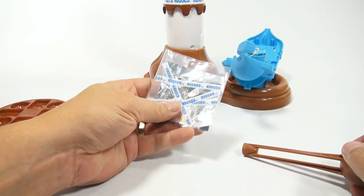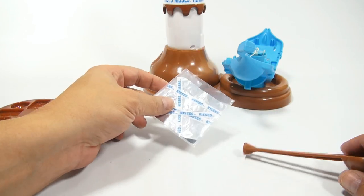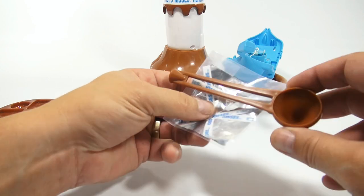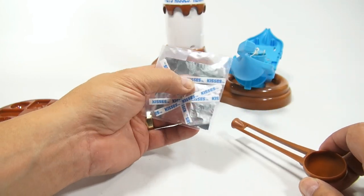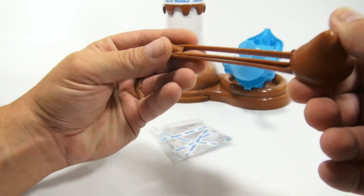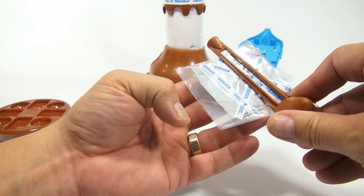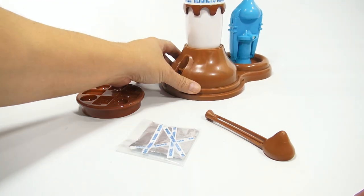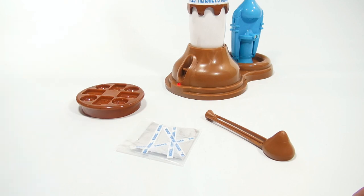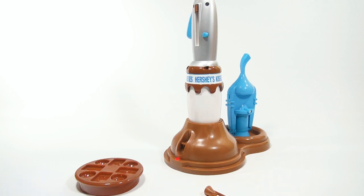The foil comes with it with the Hershey's Kisses branding. If you want to write your own messages, the spoon is the right length and size to trace a thin piece of paper to make your Hershey's Kiss message. The spoon also has tiny arrows so you can make perfectly sized squares by measuring and tracing on aluminum foil. I need to let the unit heat up for six to eight minutes before making chocolate kisses.